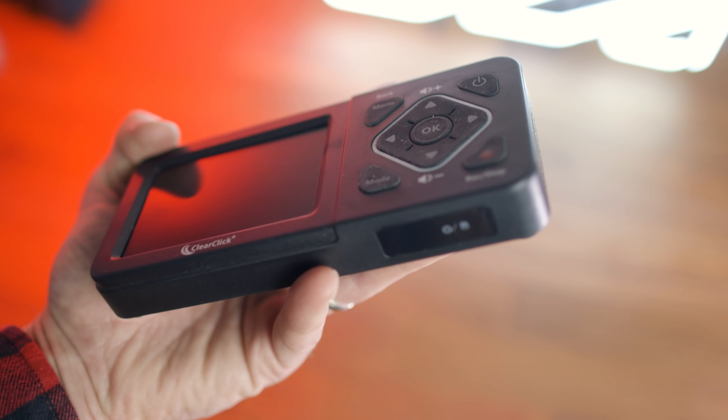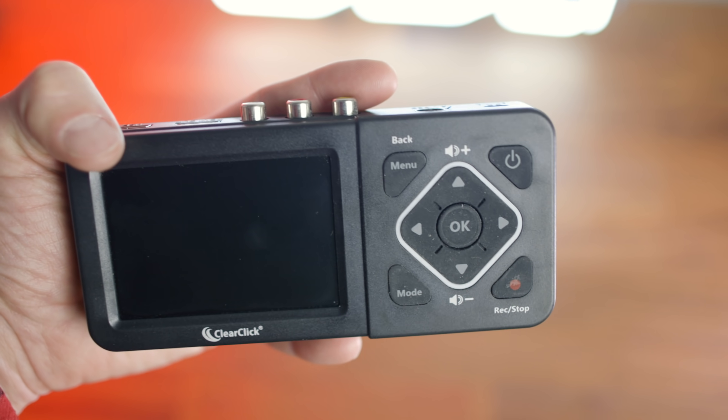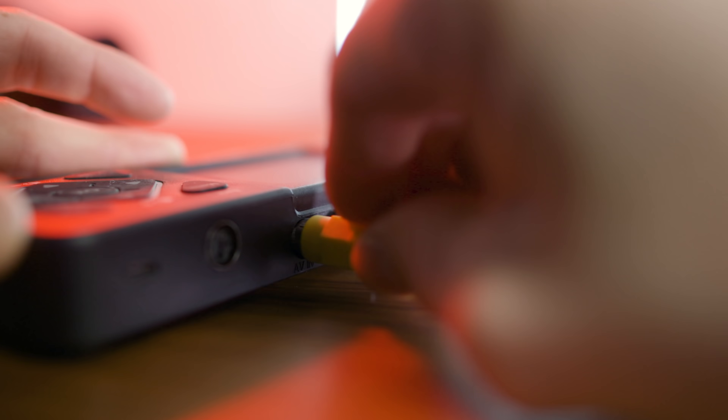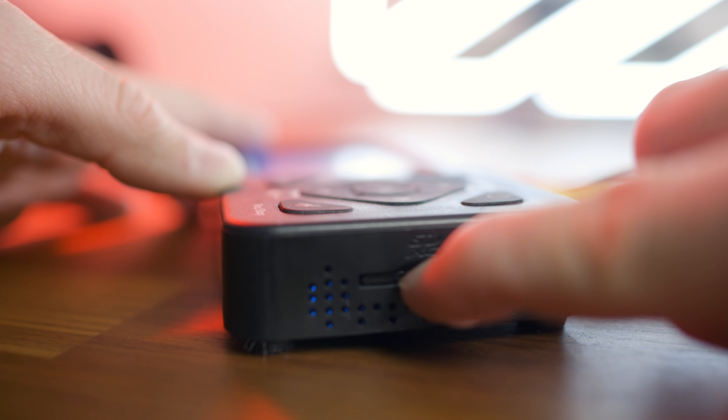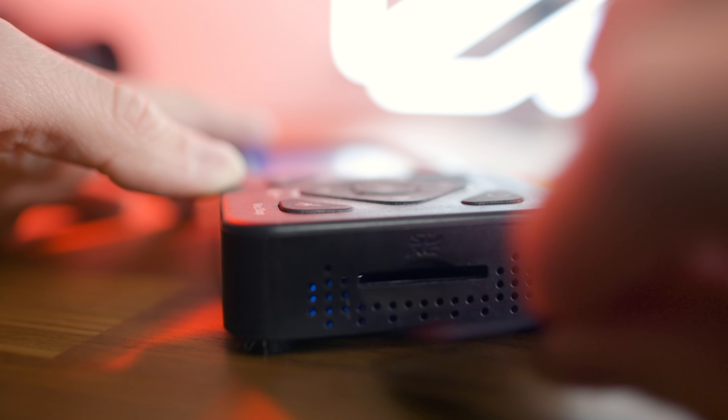This is the Video2Digital 2.0, a device that allows you to connect and record directly from your VCR or old camera straight to a USB drive or SD card. It's so easy there's almost nothing to it. Almost.